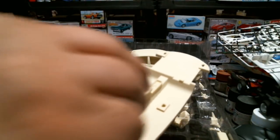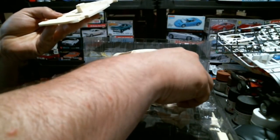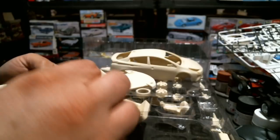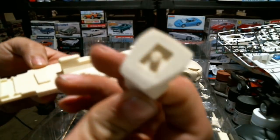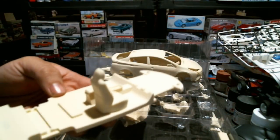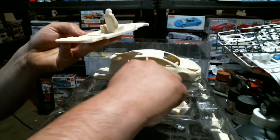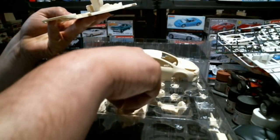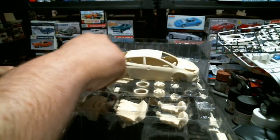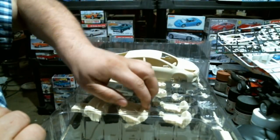You build the interior up off the chassis pan - it's self-explanatory in terms of what goes where because it's all notched for convenience. You have a center console with an armrest, and then a couple of seats that have a D-shape and fit on. The back seat fits into the actual body shell itself.